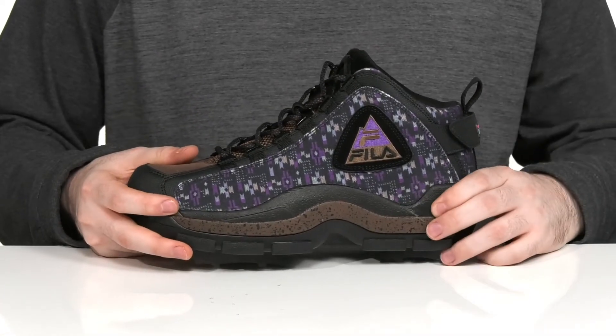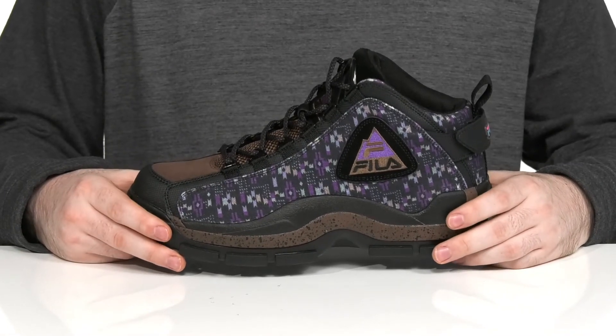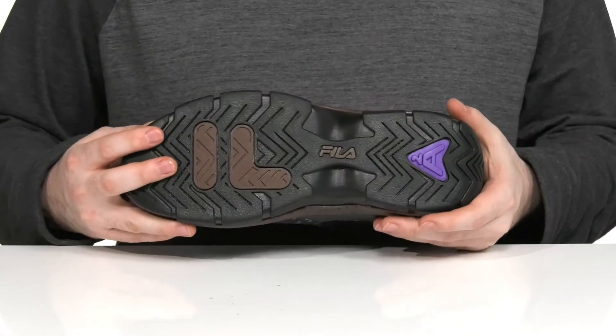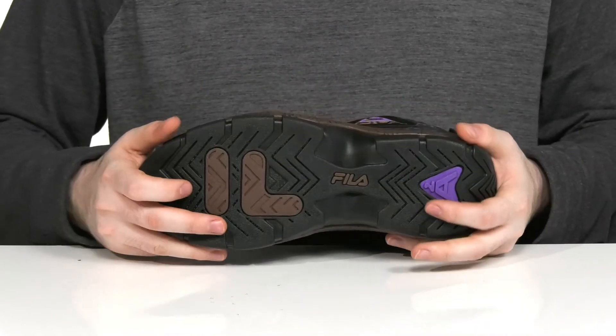Underneath it has an EVA midsole that adds some extra responsive cushioning with every step, making sure you feel great for long hours, while it sits on top of a synthetic outsole that has lots of grip and a bit of flex in the toe.